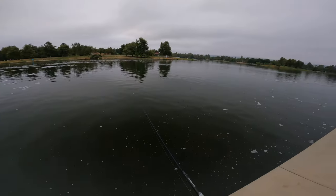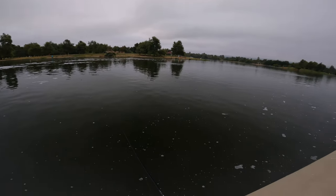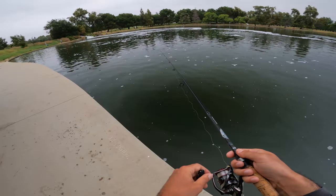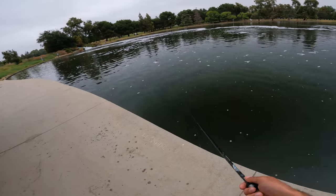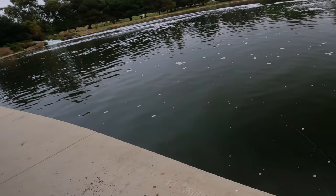So this is my tactic — I'm just going to wait for the boils to come and cast in there and work the bait. That's when I've had the most success. Yes, got him!